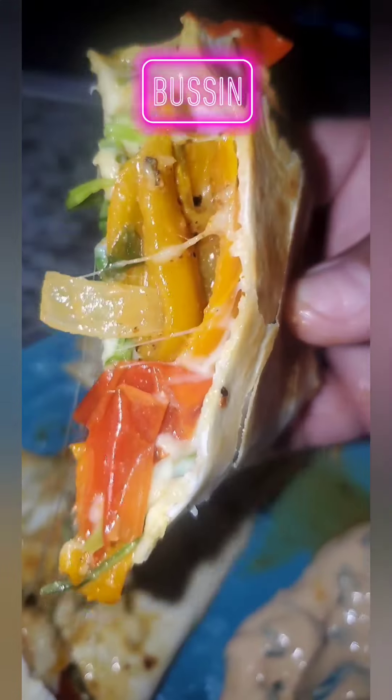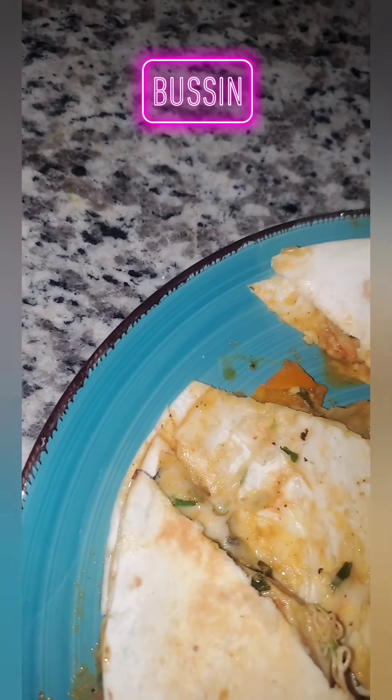I'm finna show y'all a bustin' recipe. This is my cheesy shrimp quesadilla in my spicy cilantro sour cream based sauce.